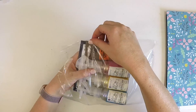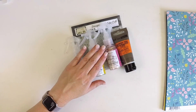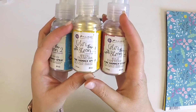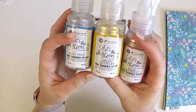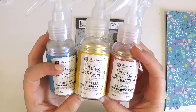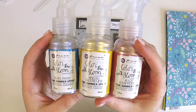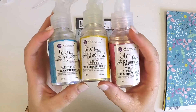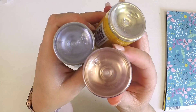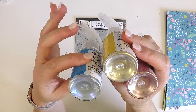These are from Prima, the Color Bloom Two — these are the limited edition summer fine shimmer sprays. We've got Fairy Pond, Spring Dandelion, and Wild Raspberry. They have a really gorgeous shimmer to them, so I'm really looking forward to incorporating these with my mixed media layouts.